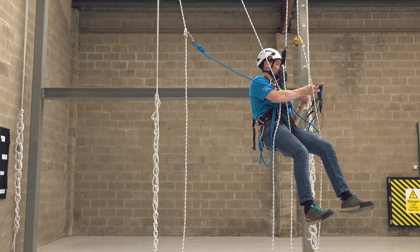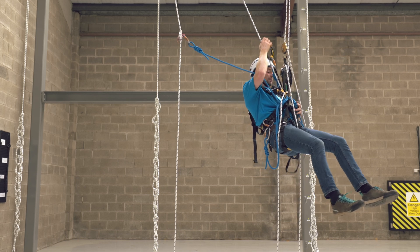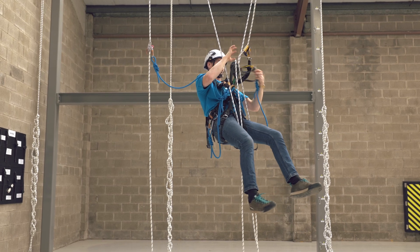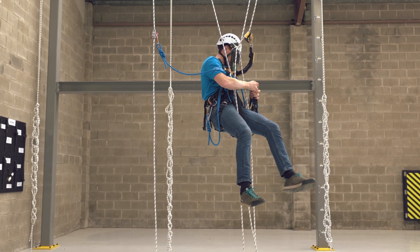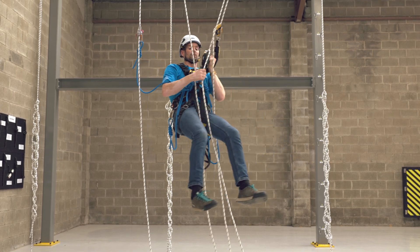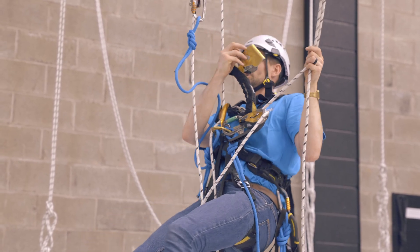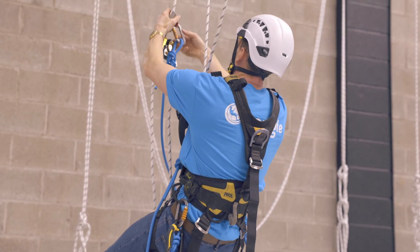Once we're on the rope we can put our toomer back on and pull ourselves over. Once we're fully transferred onto the new set of working lines, we can then move our ASAP over and remove the temporary backup.